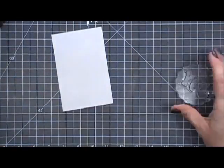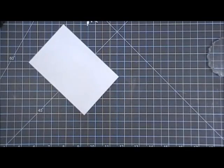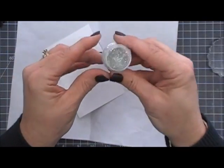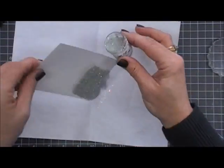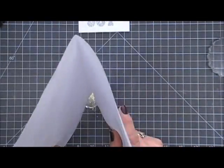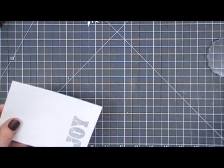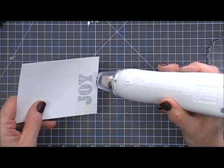Once I have that done, I have this WOW embossing powder called Cloud Nine — it's a beautiful iridescent embossing powder that I believe came in a Simon Says Stamp kit. I love the color; it has silvers and iridescence to it. I thought it would add a nice little touch to my card, so I added it to the sentiment and I'm just going to melt that embossing powder.